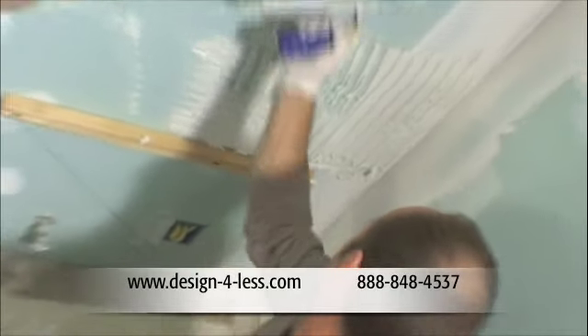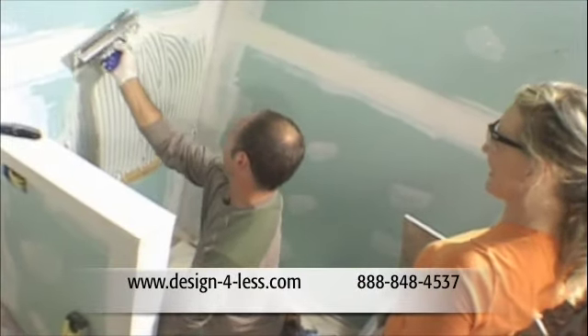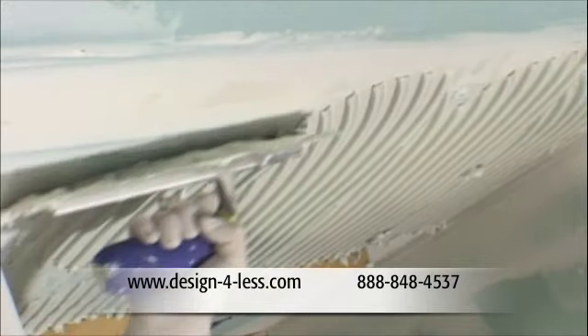We're using the same 18 by 18 inch limestone tile on the walls that we did on the floor, so we're back to the half-inch by half-inch square notch trowel.